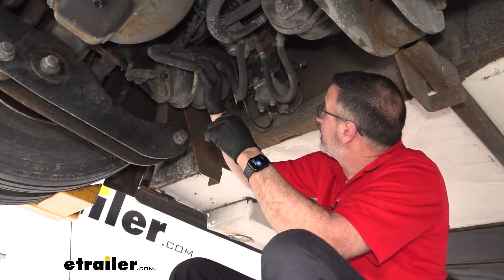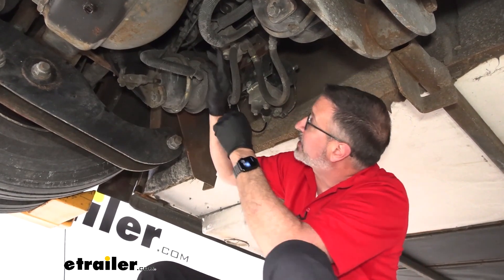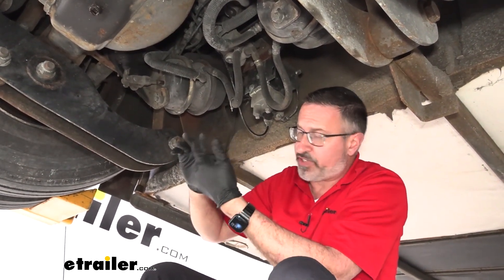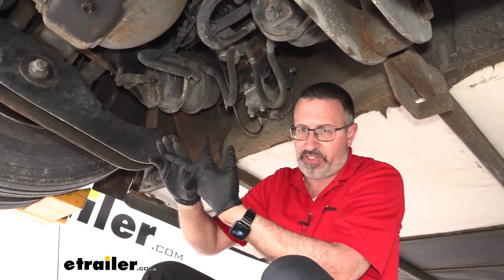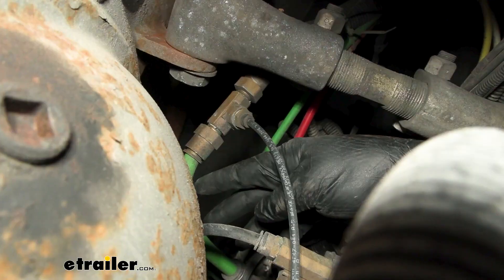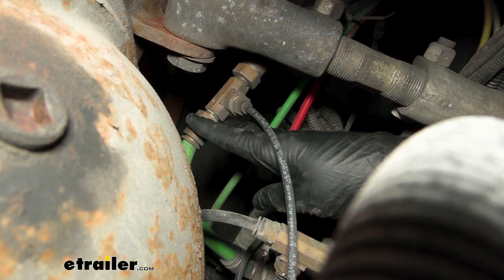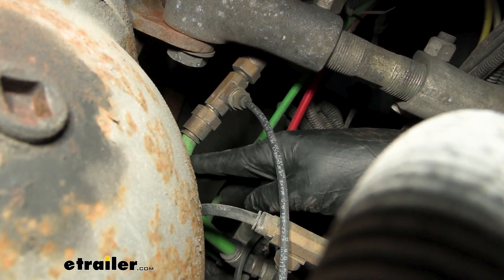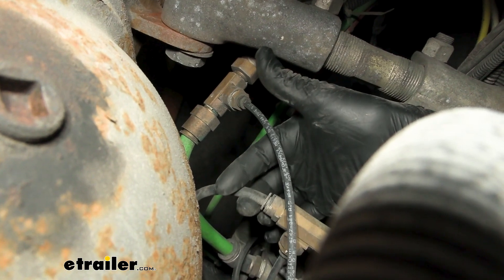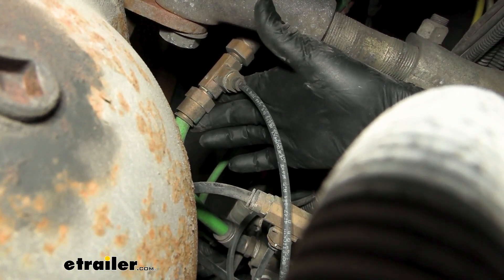Now we're under our motorhome, and the connections we're looking for are just forward of the rear axle. When you look up, you're going to see the airlines that are coming down and they're going to be supplying your brake chambers. What we're looking for is the supply line and the service line, or the metered air connection. The service line is the metered air connection — that would be the actual brake pedal input. On our rig, this big green line, the bigger line, is going to be the supply line. It may not be on yours, but for a lot of the Freightliner chassis, this is going to be the supply line. This other one right here is our metered air connection, or the service side — the input from the brake pedal.